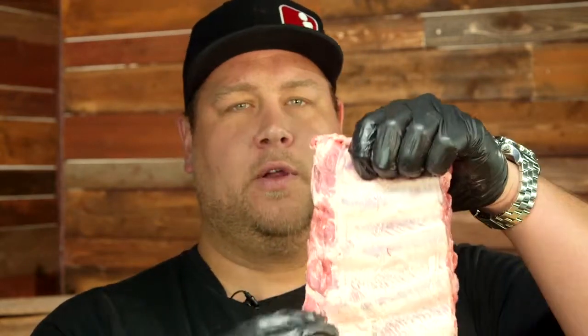My name is Cameron True from Bam Bam's BBQ in Orem, Utah. Some people just kind of like the look of what's called the St. Louis Rib, and that's where you're gonna shoot down the top side of these bones. Usually your longest bone is your third or fourth.